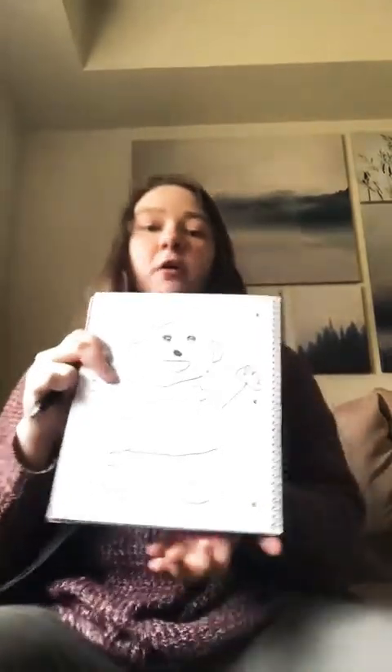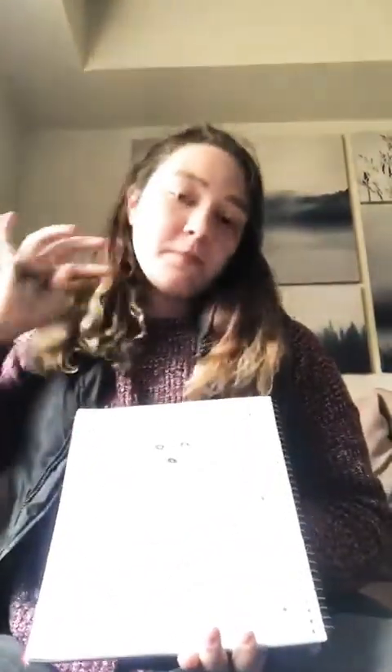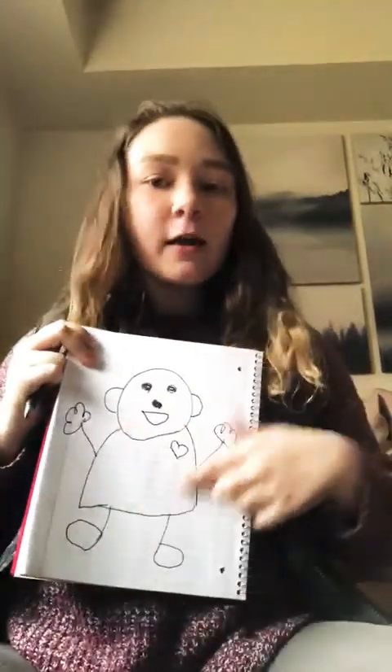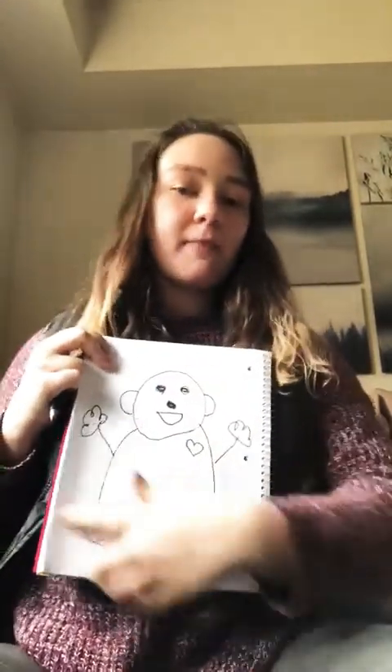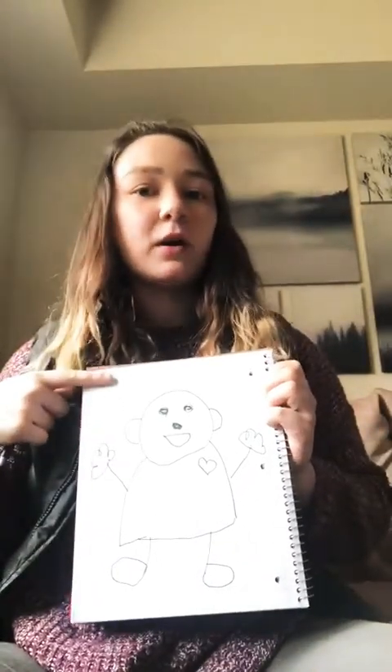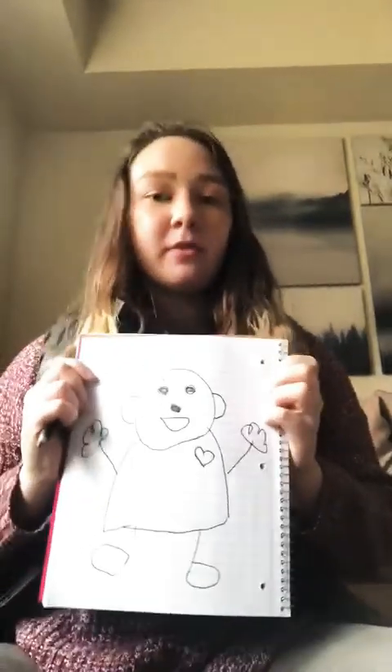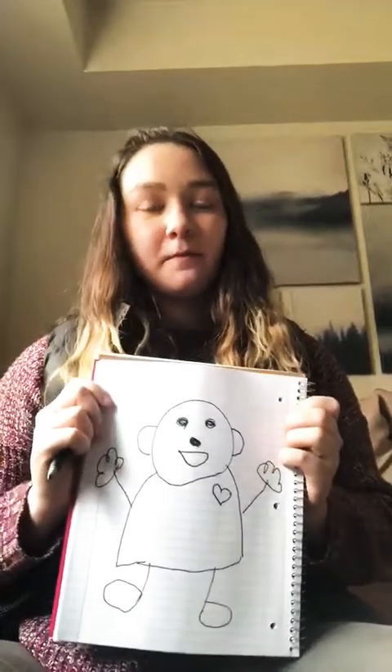All right, friends. Now we have our Matman. What I want you to do is take your Matman and you can dress him up, or color him, or make a pretty background of where he is. And once you're done, remember, bring this back to school whenever we come back, so you can show all of your friends what your Matman looks like.